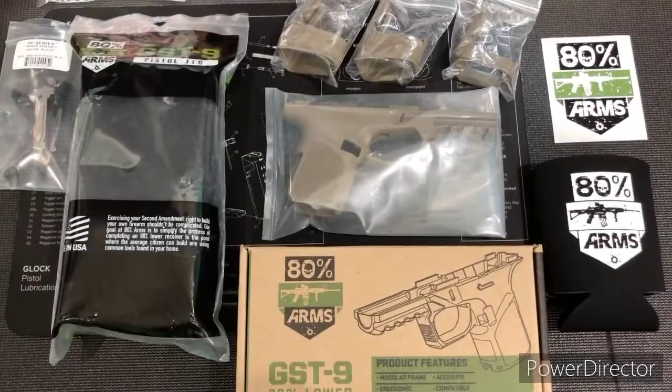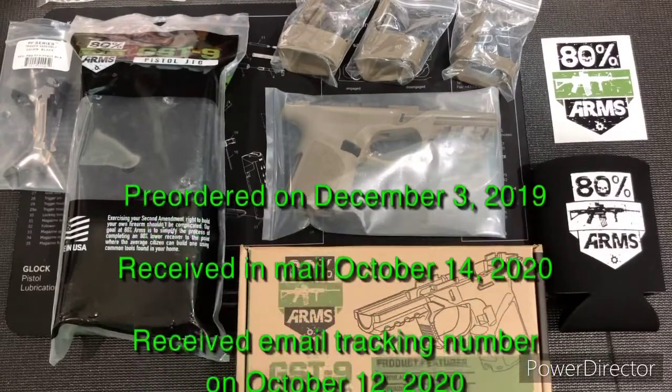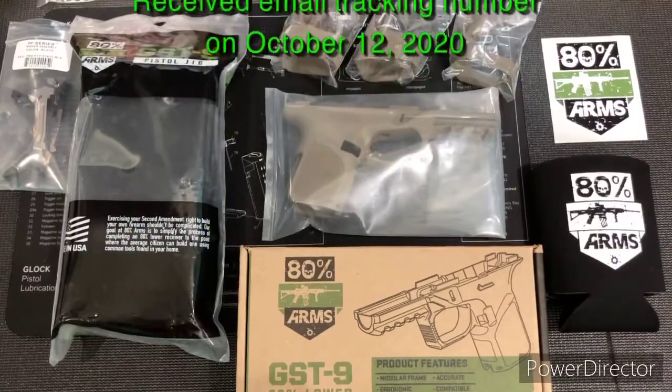Hey, how's it going everybody? Lunatic Rider 209 here. Finally got the GST9 in the mail yesterday. Looking forward to putting it together — finally, the long wait is over. So let's go ahead and open everything up and get started.